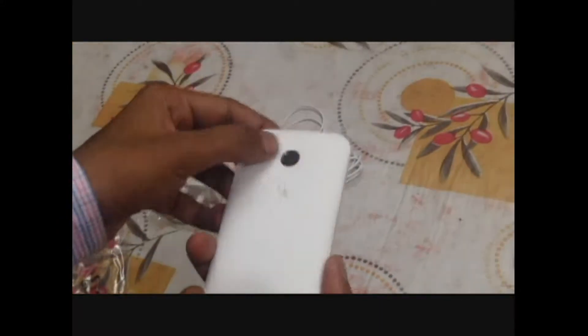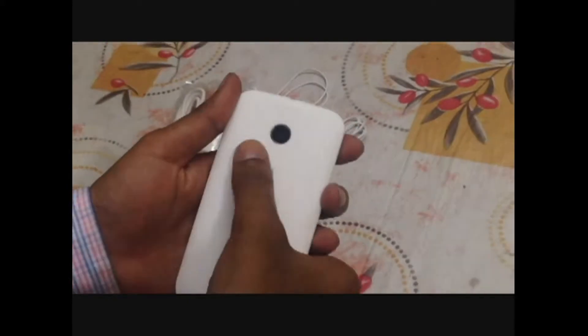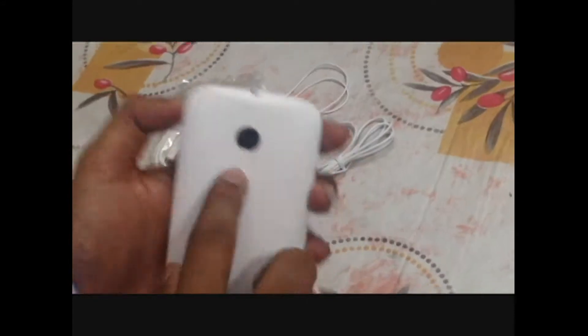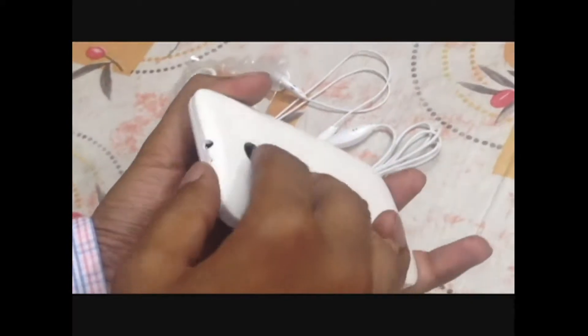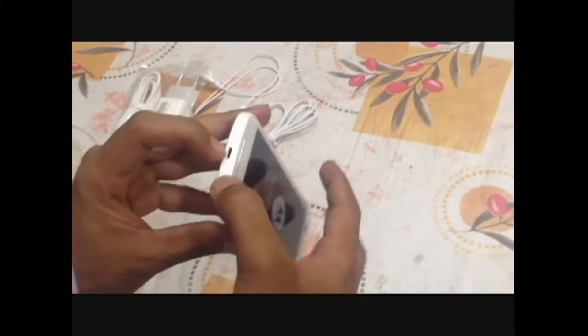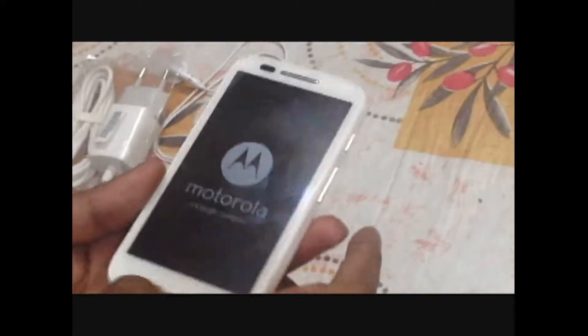Now let's come to the smartphone and discover its various features. On the back side there's a 5-megapixel camera with no flash, and a Motorola logo. On the top side it's a 3.5mm jack along with a microphone. On the bottom there's a charging port.